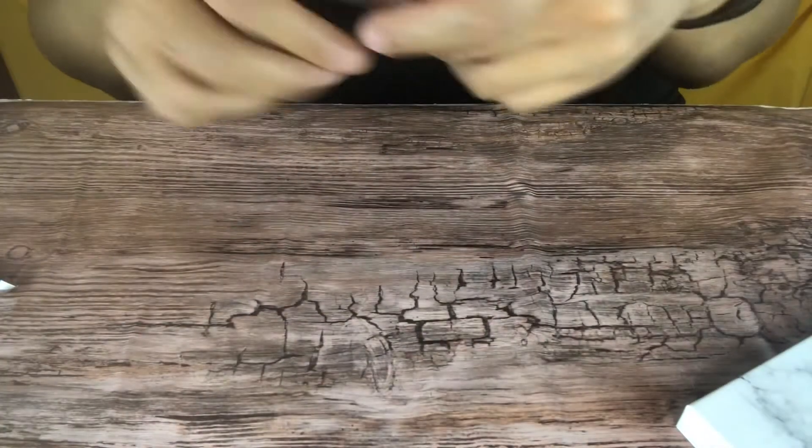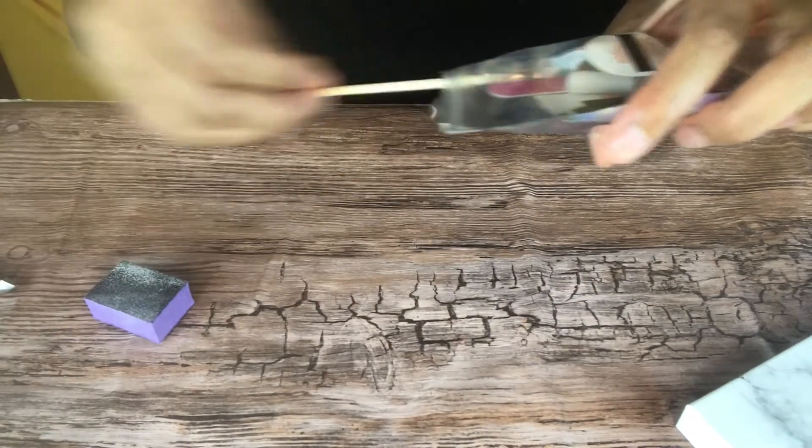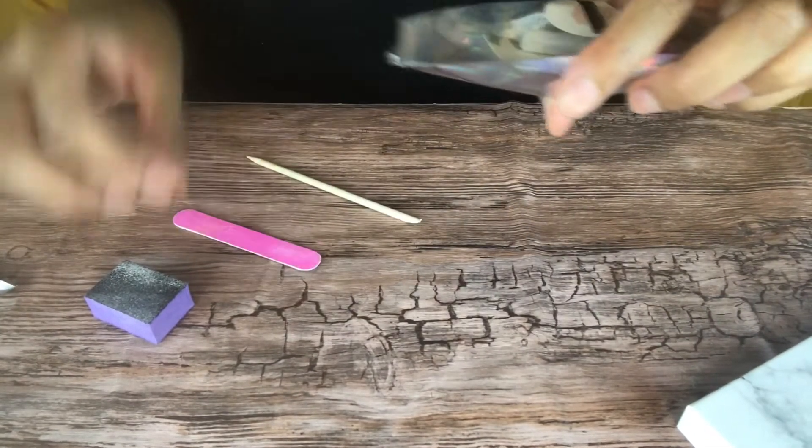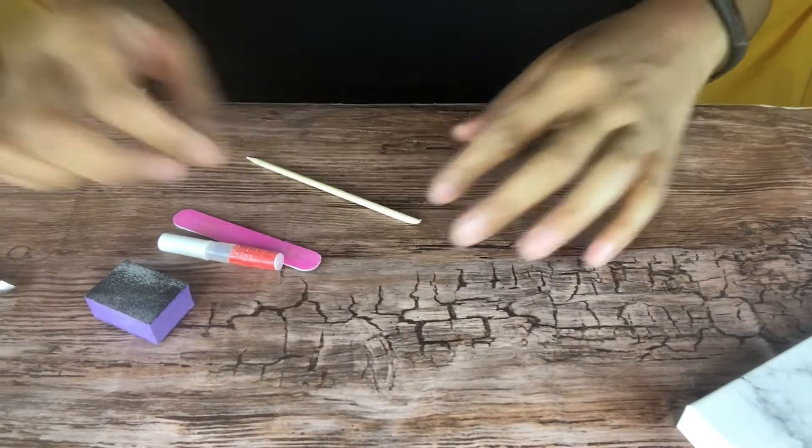These nails come with a nail kit which is super helpful. It comes with a buffer, nail glue, a cuticle stick, and a nail file. What I didn't get on camera is that it also comes with adhesive tabs and alcohol pads.